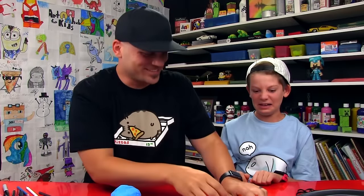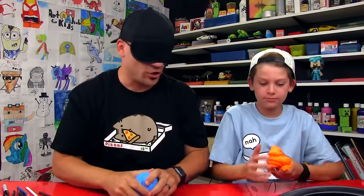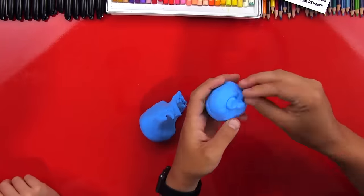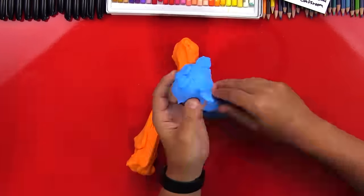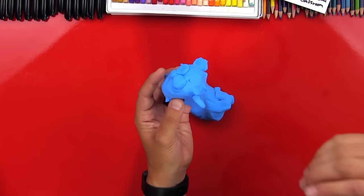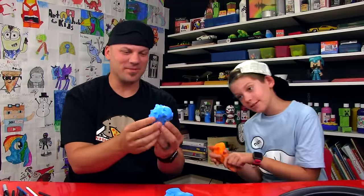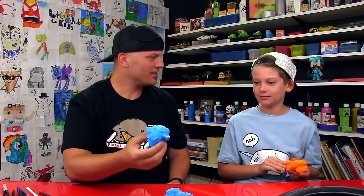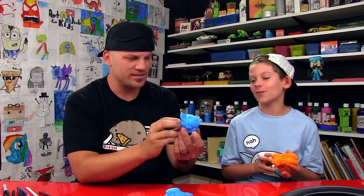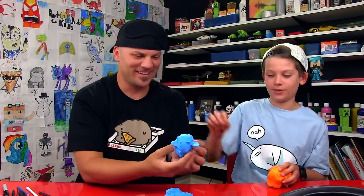Okay, my turn! Let's see what mine is — oh, sweet. On your mark, get set, go! Time's up! I'm not quite done. Okay, it's supposed to be like this. Is it a puffer fish? Yes, it's a puffer fish! Good job! He's a little deformed. At first I was thinking it was like a human face because this was like the hair.